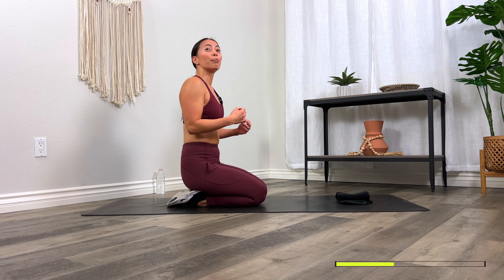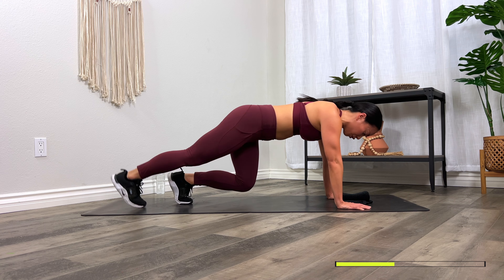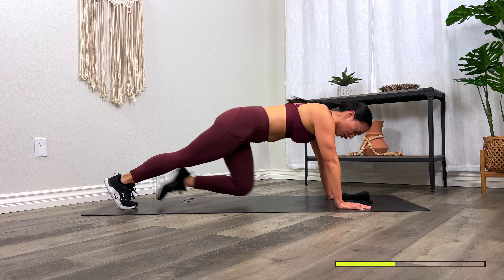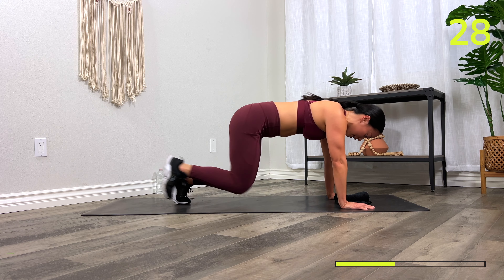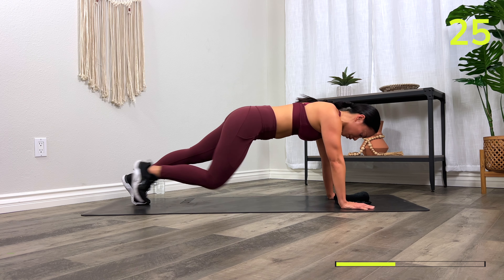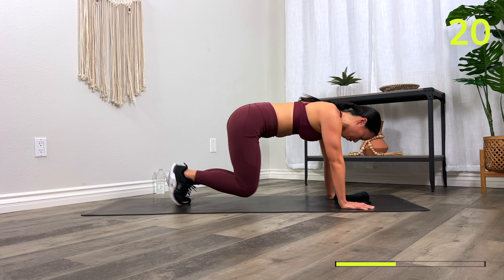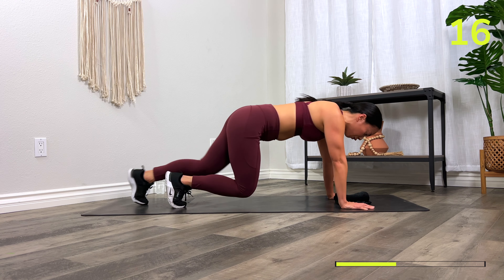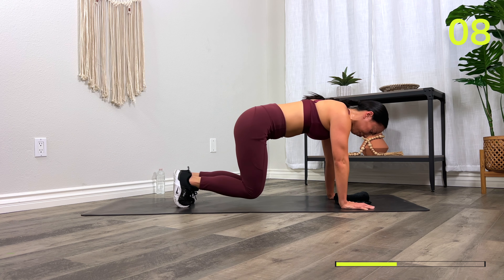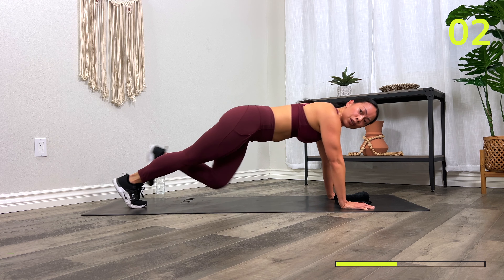Next exercise: bear walk in and out. Coming back to your plank position, come into a bear — knees one inch off the floor — come back to your plank and then switch each side. Here we go — three, two, one, let's go! In, in, out, out. You can go slow. What you want to avoid is your hips coming up — we're not in a downward dog; you'd be totally missing out on the core. Keep your back flat. Three, two, one, rest.